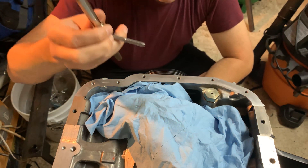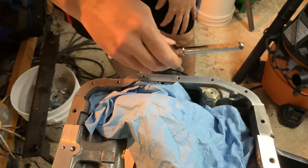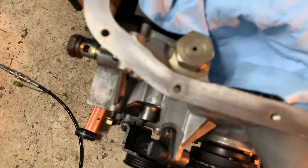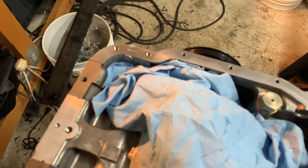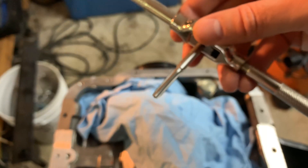Here is a nice clean tap, and what I'm going to do is chase these threads. I'll do this one right now just to show you. The hole actually looks clean looking into it — let me get you a shot of that. Yeah, it looks pretty clean. See those threads? See how clean that is?